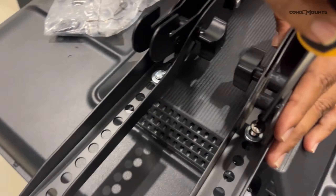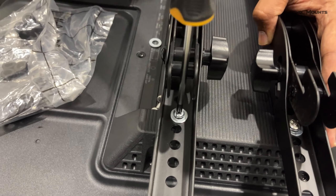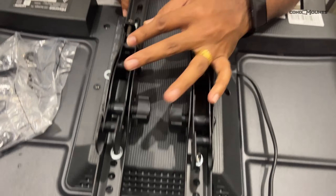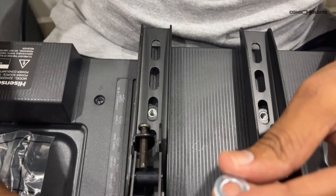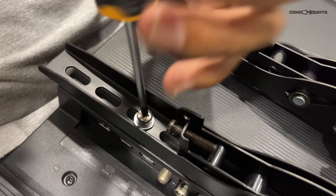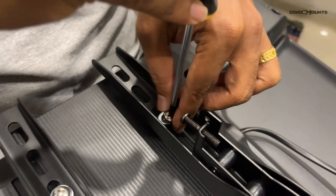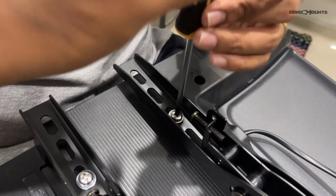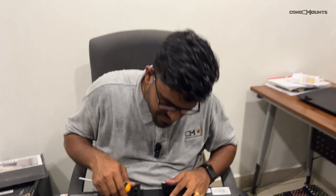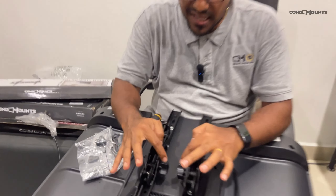Another great thing about the Condo Mounts tilt wall mount — they have included elephant anchors. Let me show you. These are called elephant anchors and are used as wall anchors to mount your TV. They've also included — don't get surprised — the drill bit to mount your TV onto the drywall. This makes your DIY journey a simpler one. This is a half-inch drill bit.